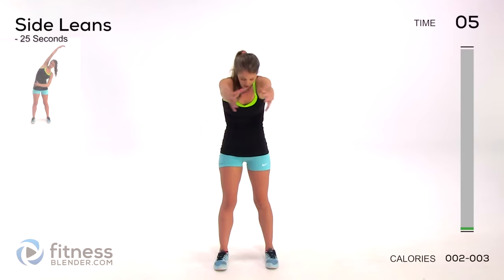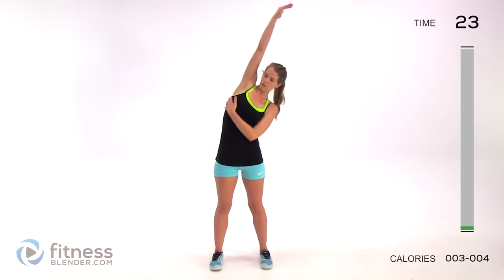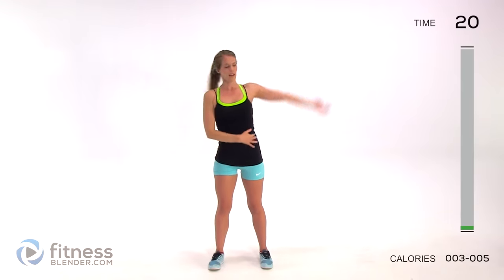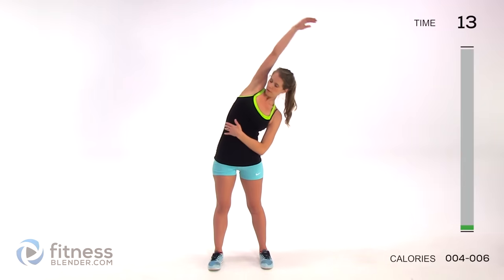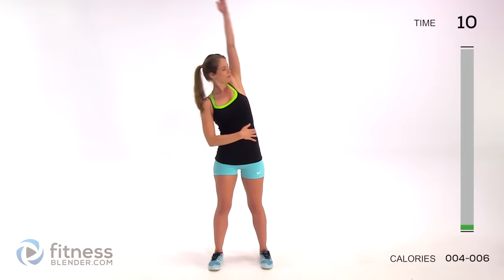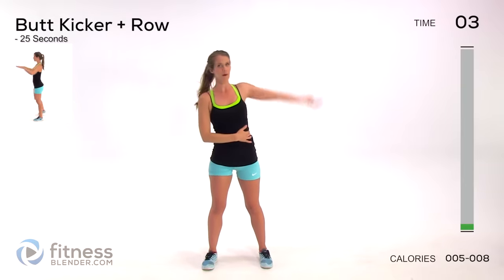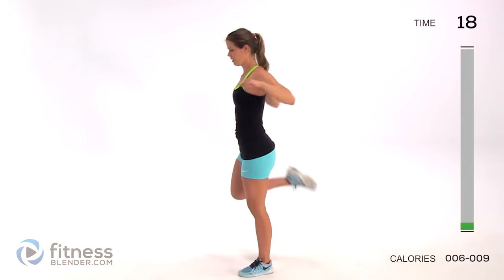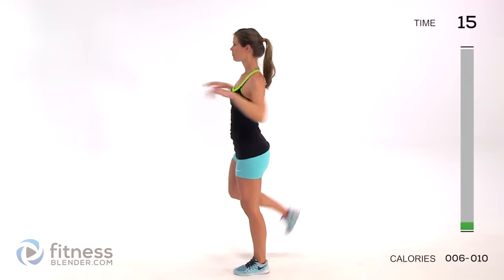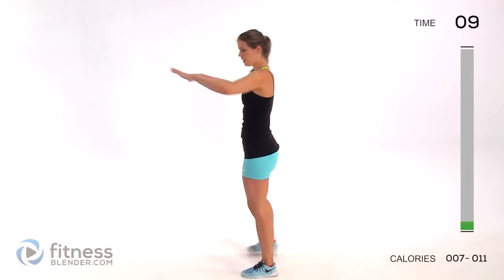Take nice deep breaths while you're doing this. Next we're switching to side lean - over to one side, you should feel this all along this side of your body, then go over to the next. You're pushing into that tension but not so much that you feel any kind of pain. We're switching to a slow butt kicker plus a standing row - kicking ourselves in the butt while we're pulling back, squeezing those shoulder blades together. Use deliberate motions and you'll feel it much more - even the warm-up has you working.